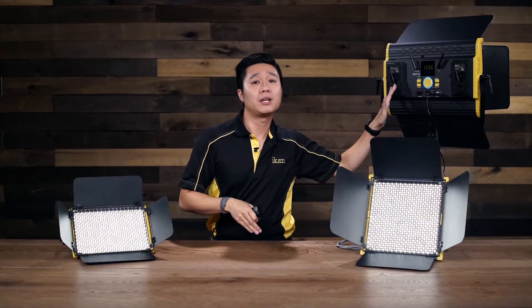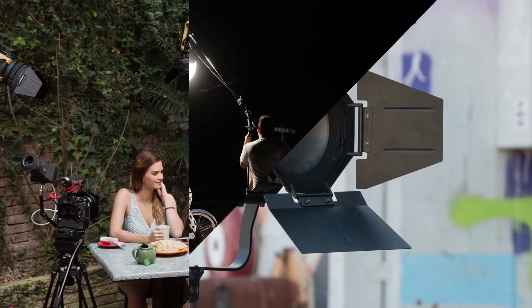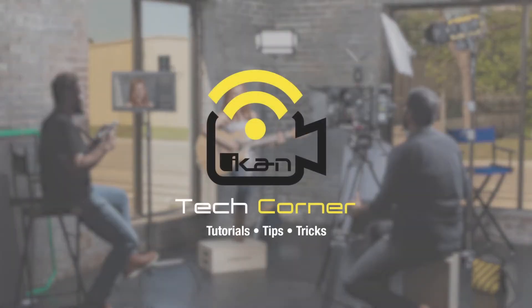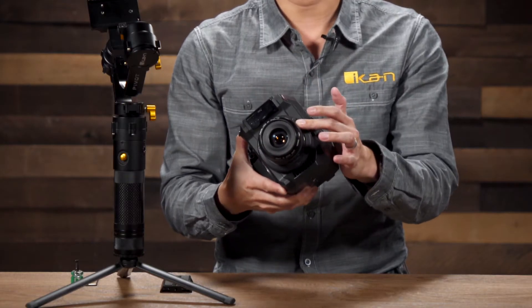Hi, I'm Kevin Lu, and on this Tech Corner, we're going to teach you how to balance the pivot gimbal. Today we're going to be balancing the Panasonic EVA1 with a Canon 35 lens.